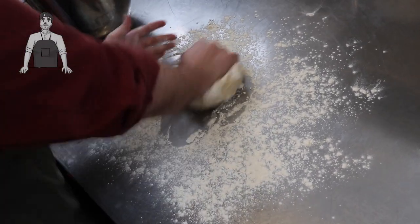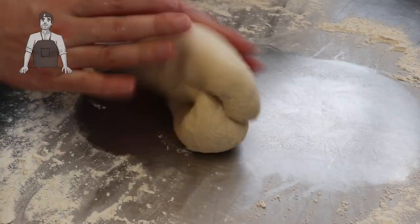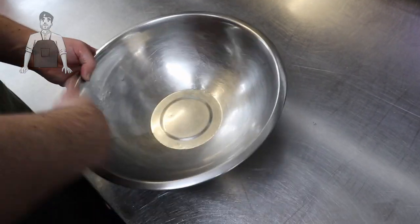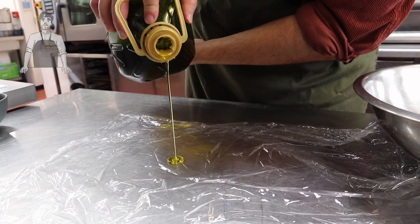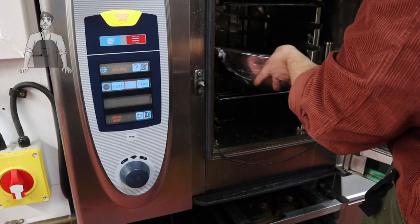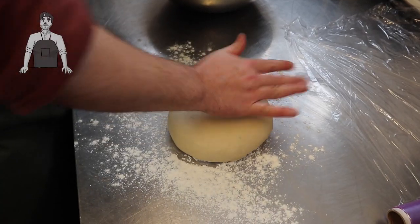Once the dough's come together you can turn it out to a lightly floured surface and knead away for the previously stated time. Once the dough is worked, it needs to prove itself — stick it in an oiled bowl, cover with oiled cling film, and leave it until it's doubled in size. For you, maybe just leave it in a warm spot in the kitchen for an hour to 90 minutes. Once doubled, knock it all back again, then wrap in cling film and stick it in the freezer for about 15 minutes.